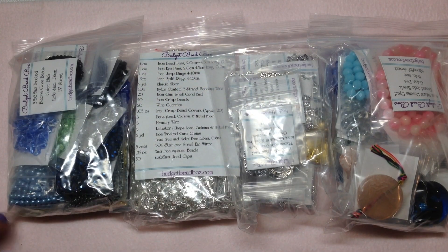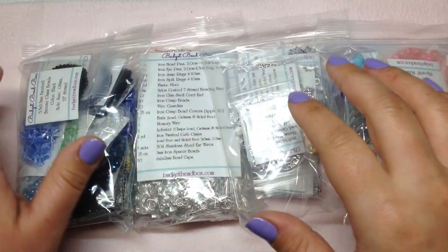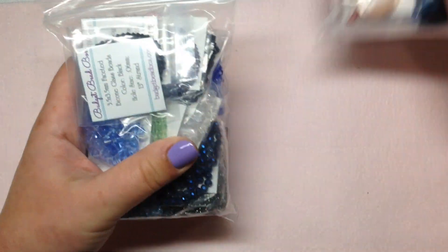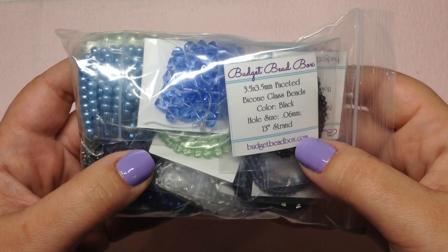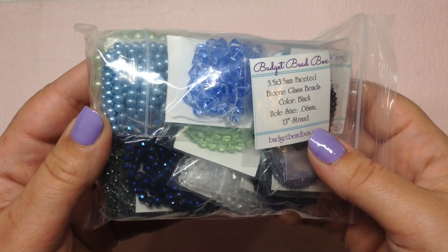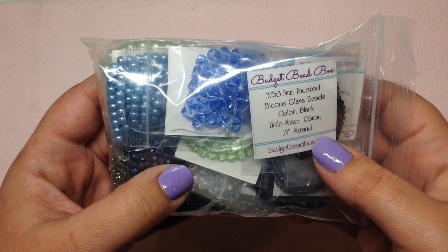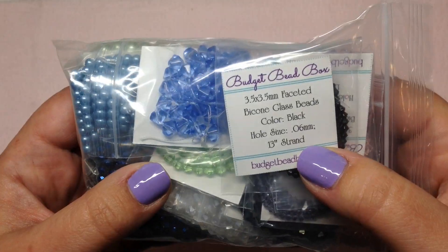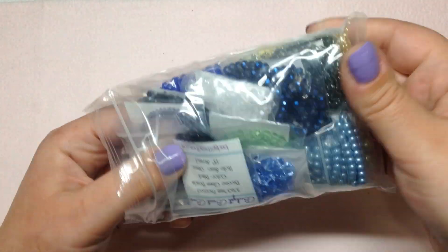I went ahead and put the pink bead mat down, and we have four full bags. Let's start with our bead bags. When you go on her website you can see all 71 items pictured in the box so you know what you're getting. She also has a coupon code set up so you can customize some of the colors of the jade strands, seed beads, and pearls — you can choose which colors you want.